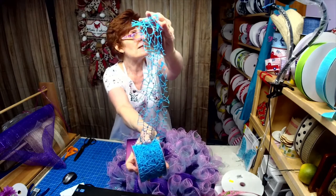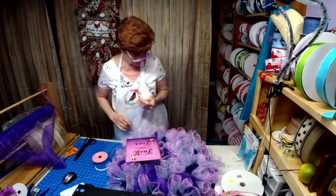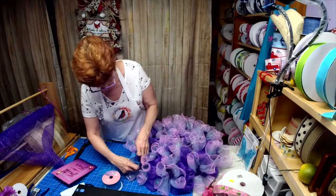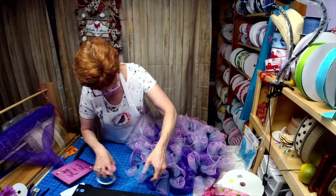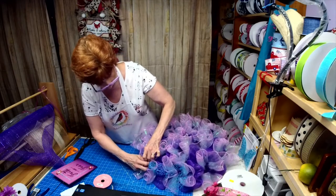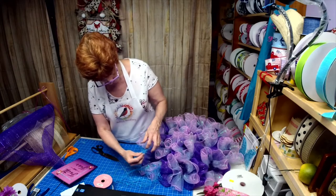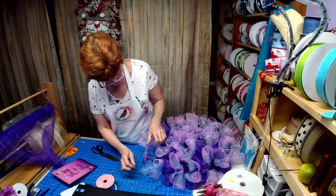I'm going to run the turquoise ribbon loosely around to give a pop of color. Actually, I'm not going to do it that way — I'm going to make a tail out of it, probably cut at about 12 inches. Let me play with it because I wanted to do something different and pull out the color in the sign. I think what I'll do is make like a little bow. This is cut at about 28 inches so I'm going to make a bow and put that in the bottom ones.